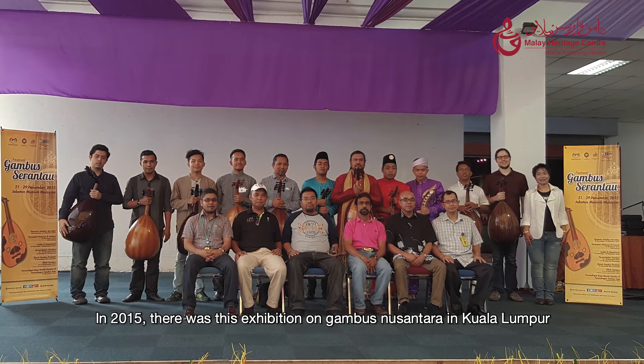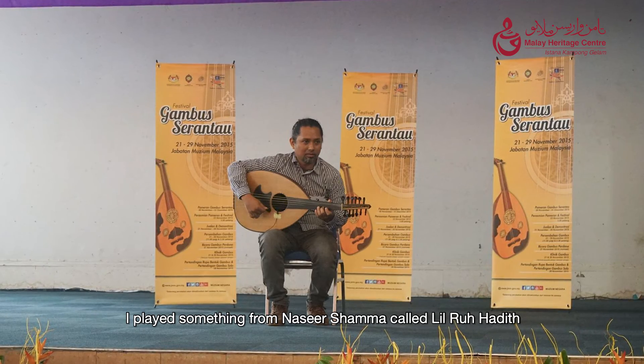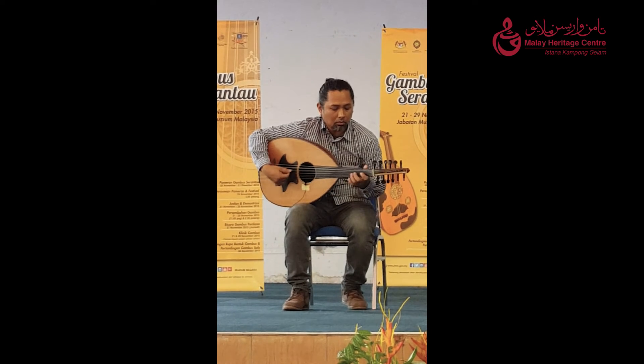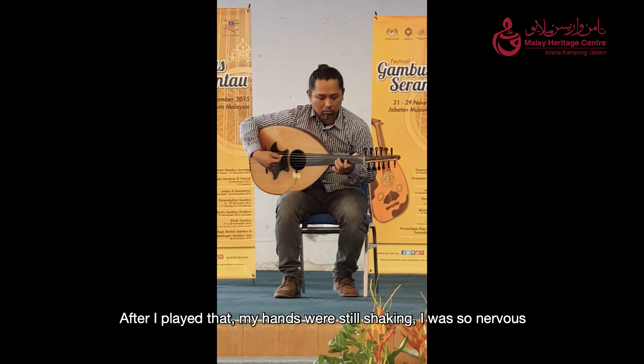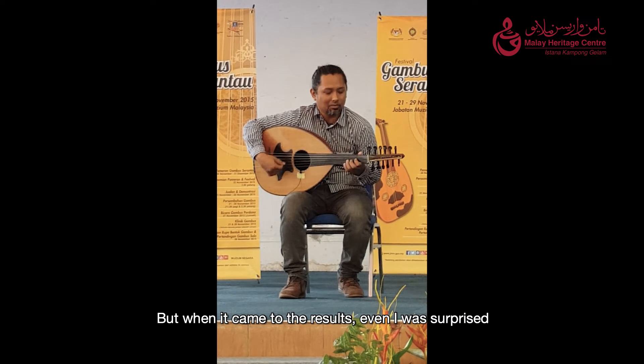In 2015, there was the Pameran Gambos Nusantara in Kuala Lumpur. I played something from Nasir Syama called Lilrul Hadith — it was my very first song. After I played that, my hands were still shaking; I was so nervous. But when the results came, even I myself was surprised because I won first prize.